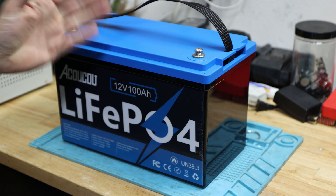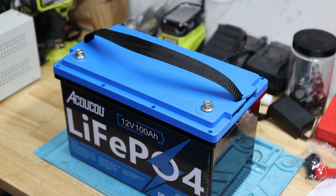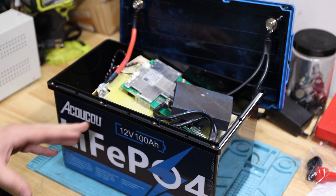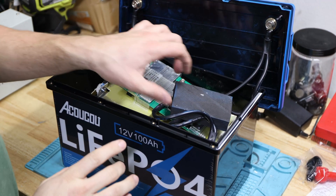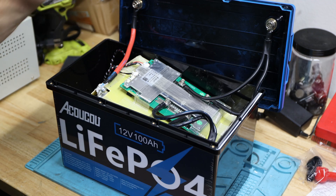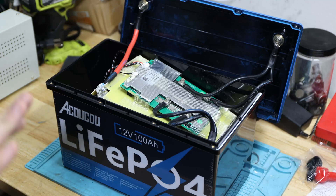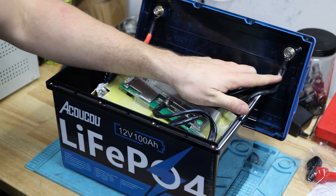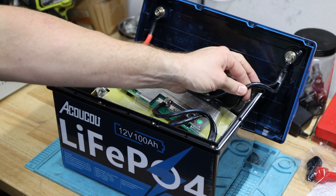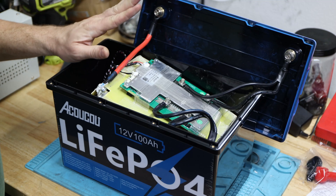That leads us to the teardown — let's take it apart and see what's inside. I got it open. It is IP67 rated, which is pretty good. There's a pre-cut high-density foam. Interestingly, we have what look like two 8-gauge wires on the negative side, and the positive terminal. I'd assume the main cable is probably 6 gauge — I don't think it's 4, but I might be wrong.